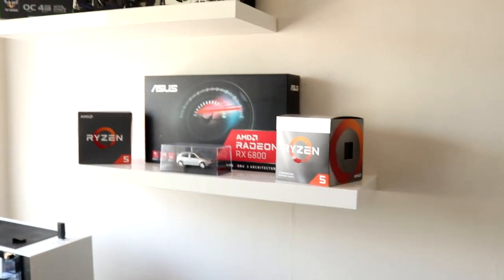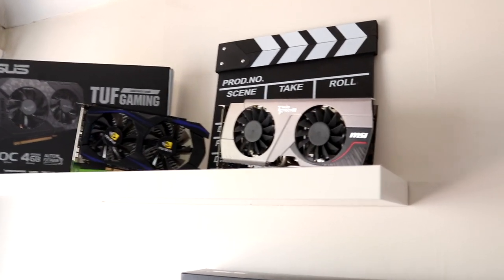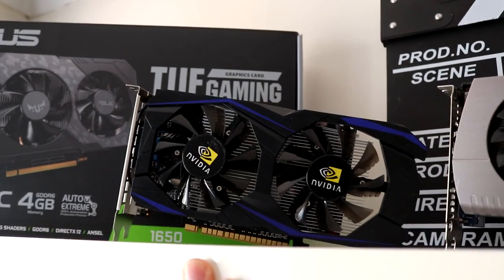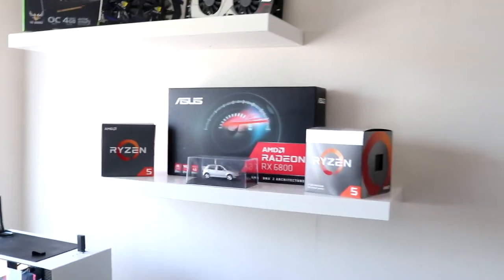Up on the shelf we've got some boxes, a few graphics cards — including one I got for £5 in Wales, which was a good deal — and the infamous fake graphics card from Wish. That's pretty much the office tour. It's a very small room, about two and a half meters by two and a half meters, but this is the office and where I record my videos.